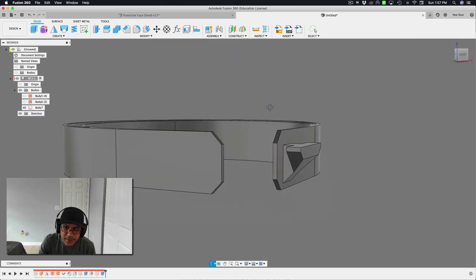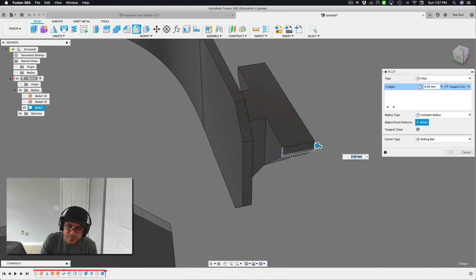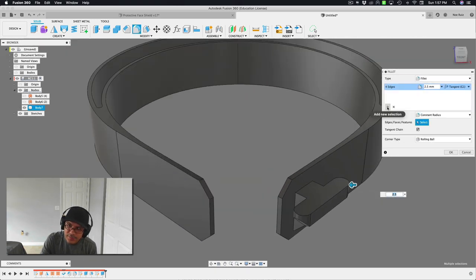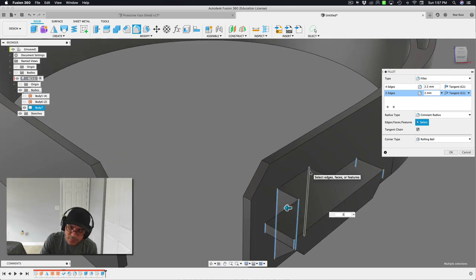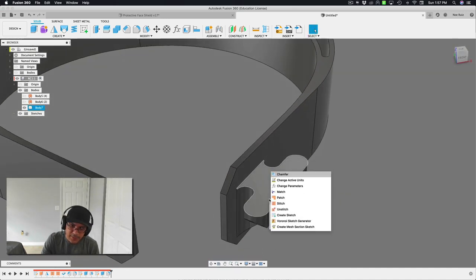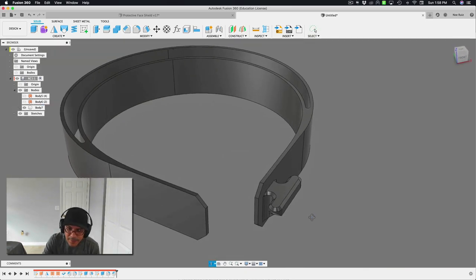Now I can smooth out these edges with the fillet tool. This line is about 5mm, so 5 divided by 2 is 2.5mm — giving a nice smooth rounded angle. I'll do the same on the other side with 2.5mm. For a new fillet set, I'll select these other edges — the distance is about 4mm, so 2mm radius. And the last thing for this nub is a 1mm chamfer on the top edge to round it out a bit.